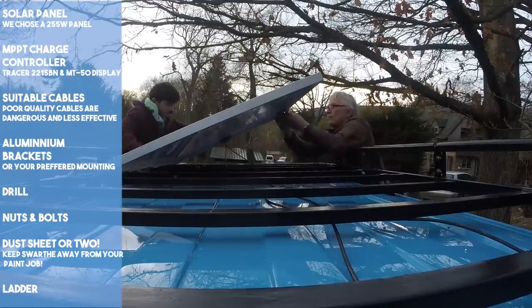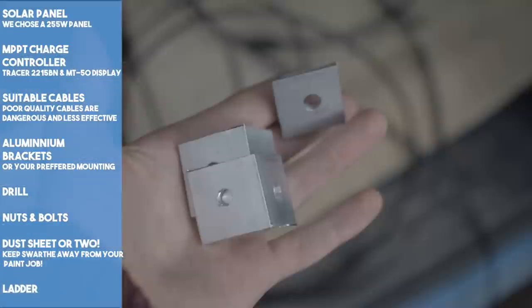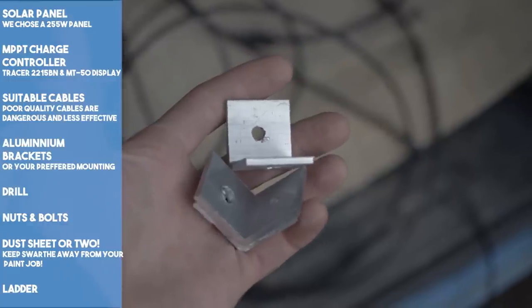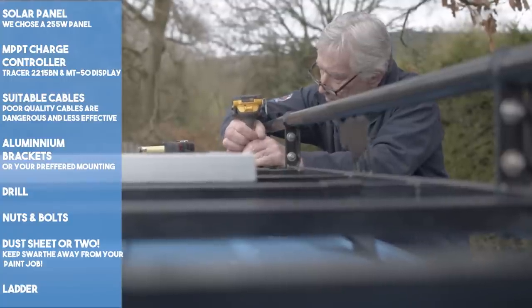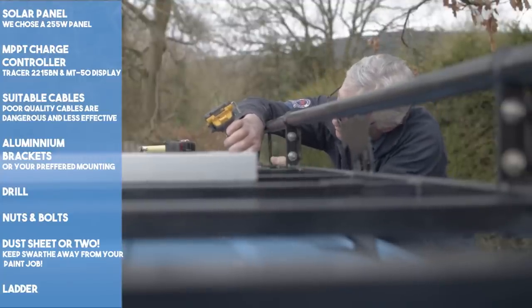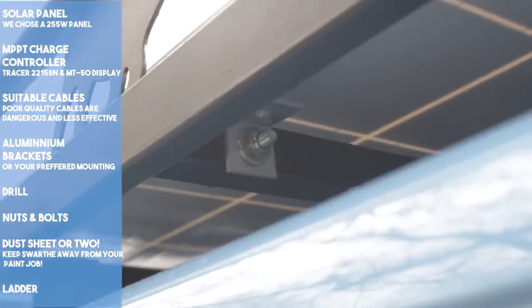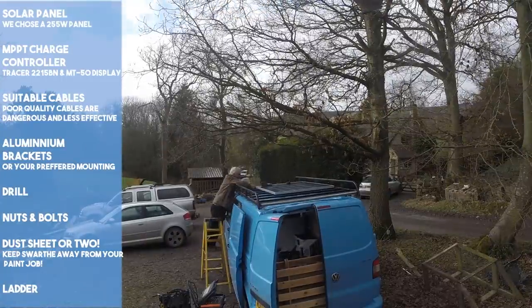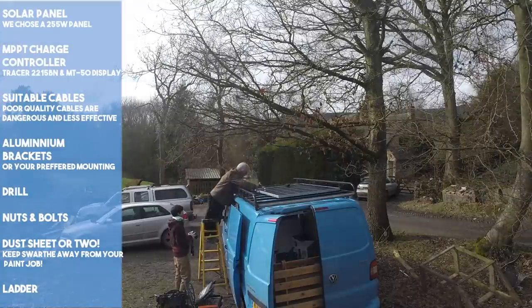We placed the solar panel as far forward and far to the right as we could. For this task we asked for a little help from my dad, who created very simple aluminium brackets to connect the solar panel to the roof rack. We needed to drill suitable holes in both the roof rack and the frame of the solar panel, which requires a good drill and drill bits. Please remember to place a dust sheet over the top of your van to protect it from the swarf — the little metal filings. If these are left, they can cause small rust spots in your paintwork. Yes, we learnt the hard way, but we'll make the mistakes so you don't have to.